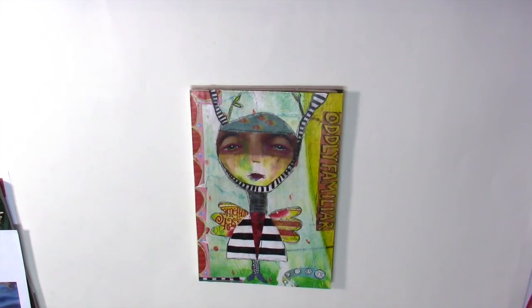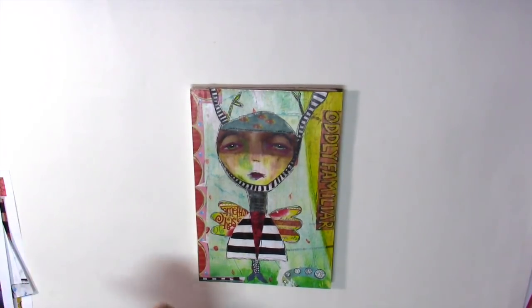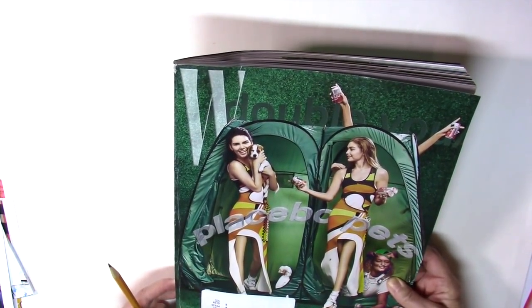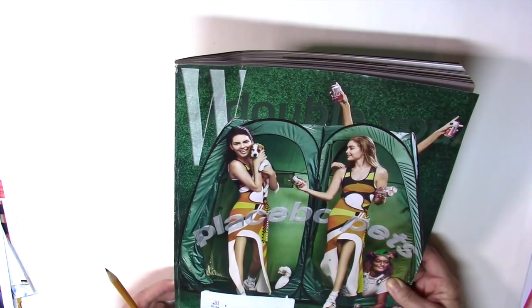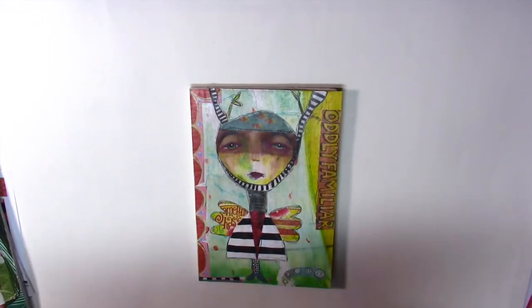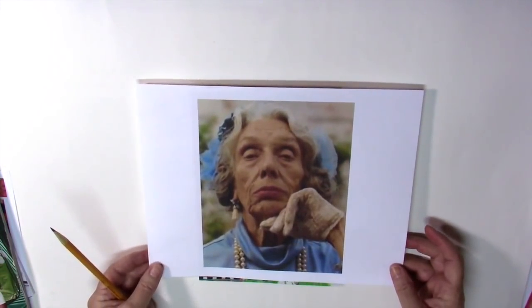When you go through your magazines, I've stressed a number of times that anything that causes you to pause is something that you should rip or cut out. There's a reason why you like that image. In this case there was an image in W Magazine — this is the one I found it in — and this image has been kicking around in my stash for a year. This magazine was from November of 2016 and this is the image that I pulled out.